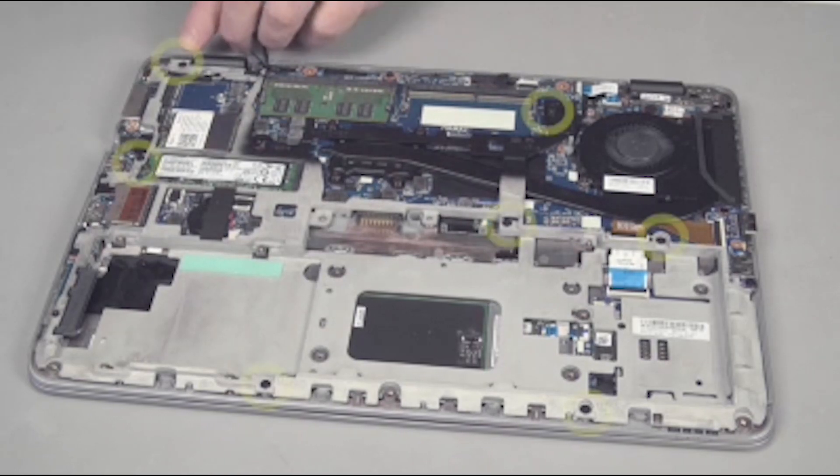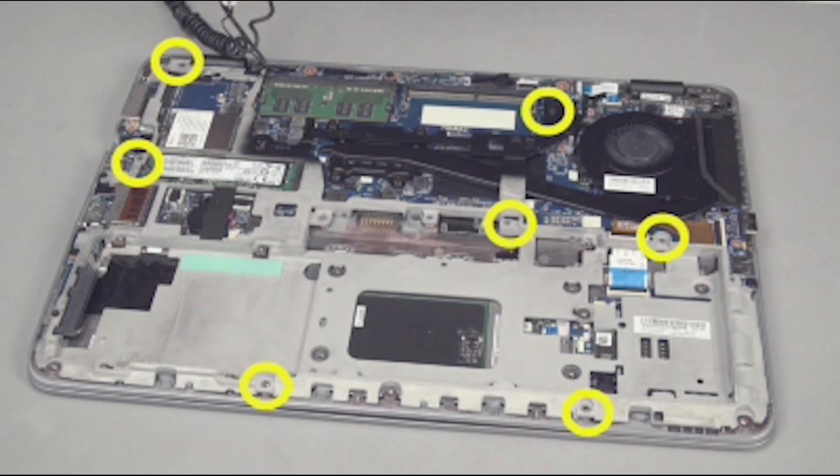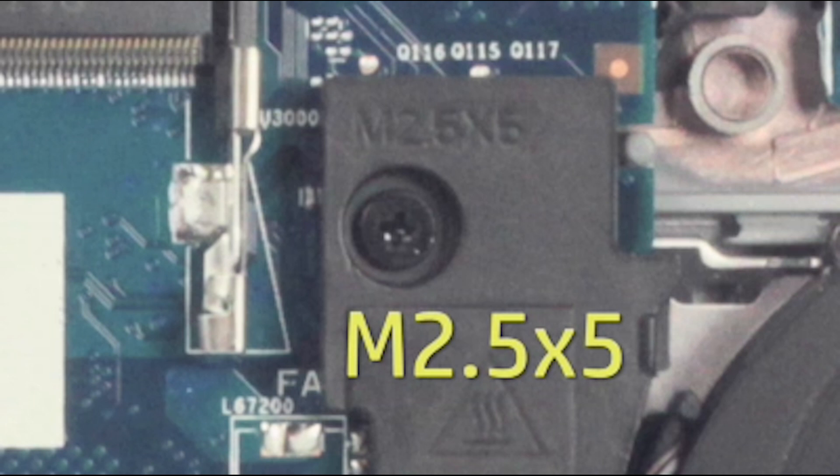Remove the seven 5 millimeter P1 Phillips-head screws from the base plate frame. Note their locations are marked in the frame as M2.5 by 5.